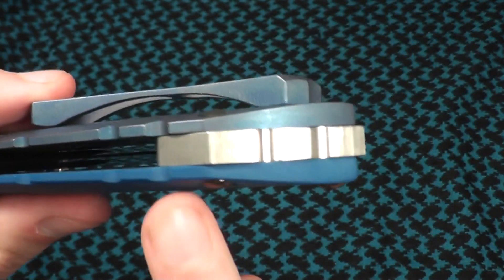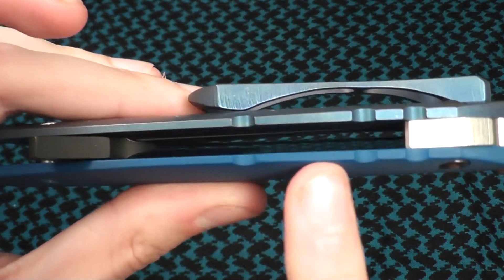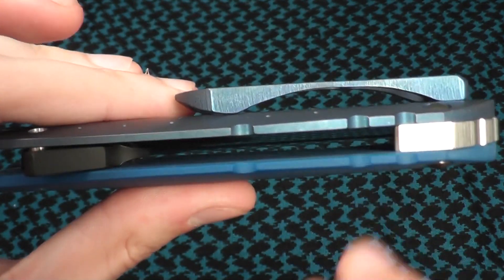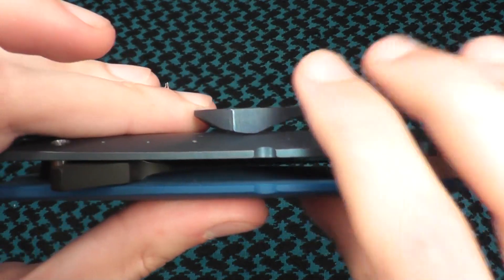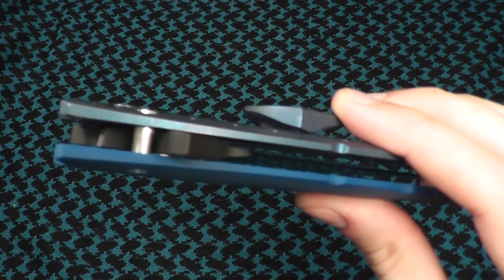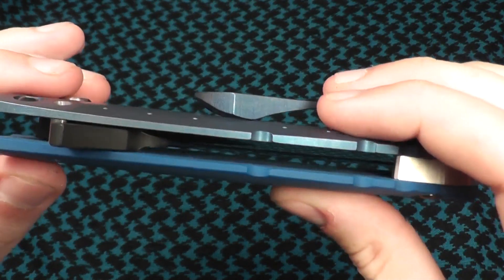On the back, we have a 440C backspacer, but it is a flow-through construction. This is, I believe, the 5th generation with thinner scales, although I don't have a 4th generation or one with thicker scales to compare it.